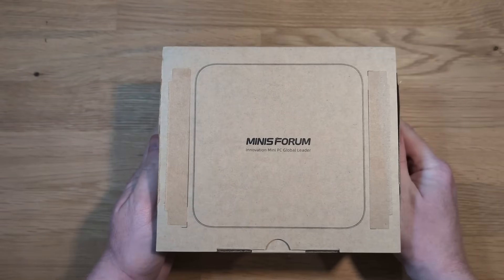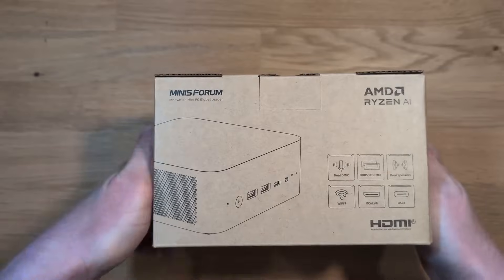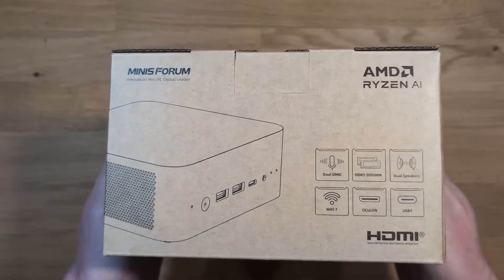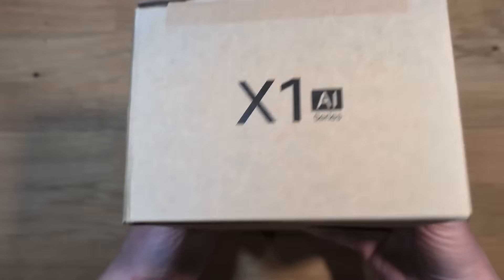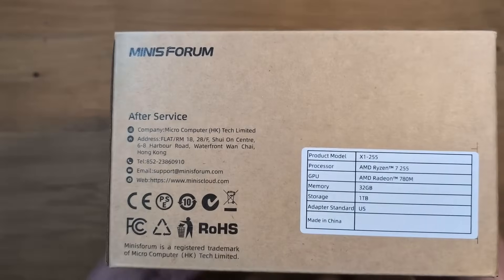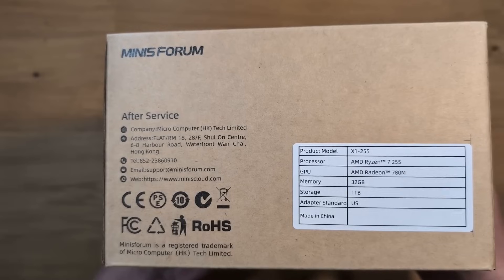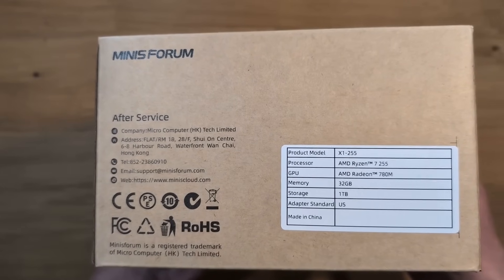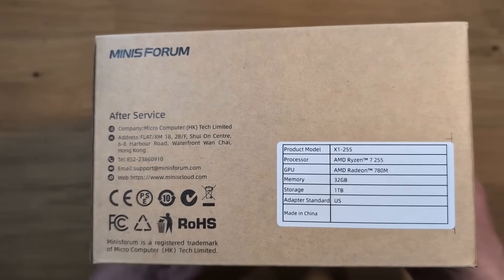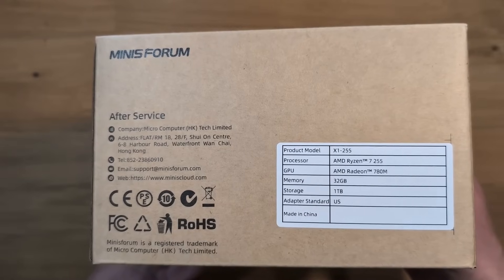To kick things off, MinisForum sent me this AIX1 mini PC for a fair and honest review. It is worth noting I'm allowed to say whatever I want on this device — there are no restrictions. Taking a look at the high-level specs, the CPU is one of the reasons I wanted to check it out. You don't hear about it very often: the AMD Ryzen 7 255. It features an AMD Radeon 780M GPU, 32GB of RAM, and 1TB of storage.